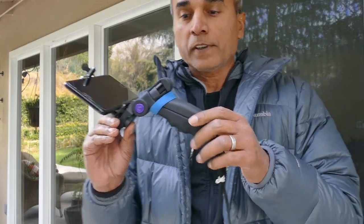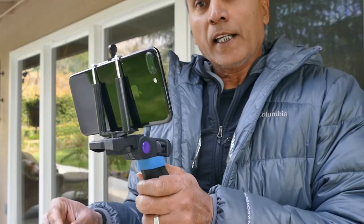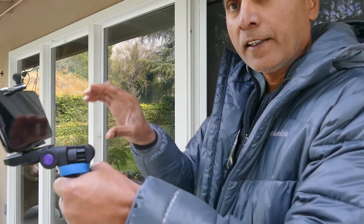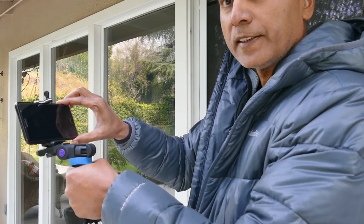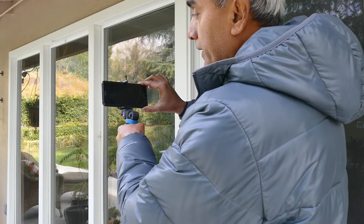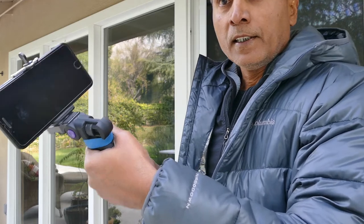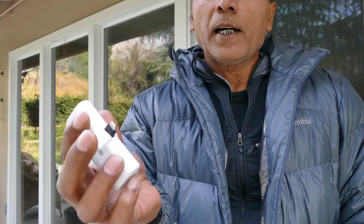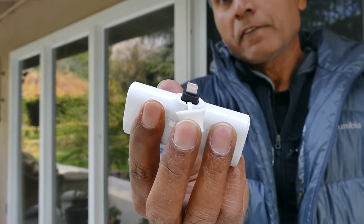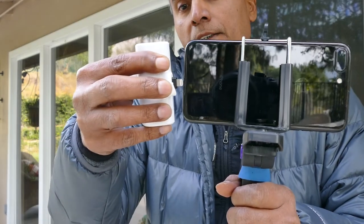If you prefer to shoot with a phone rather than a camera, here are some options. You can anchor the phone on top of the same grip I showed you, which helps stabilize the video. With the grip in one hand and your second hand on the other corner of the phone, you have two anchor points and can pan much more stably. Another advantage of a grip over a gimbal is that you can use a backup battery that already has a built-in connector, eliminating the need for any wires.